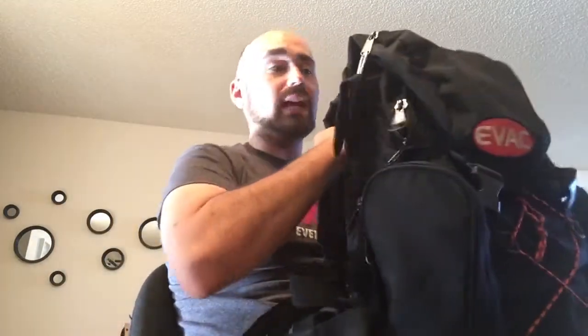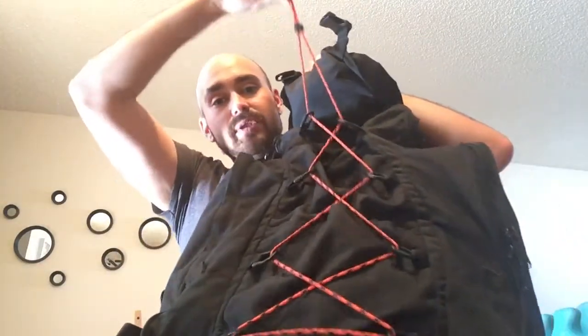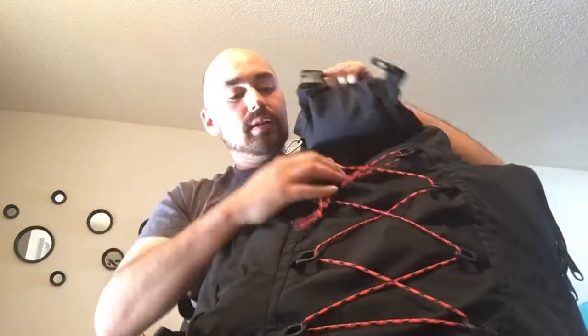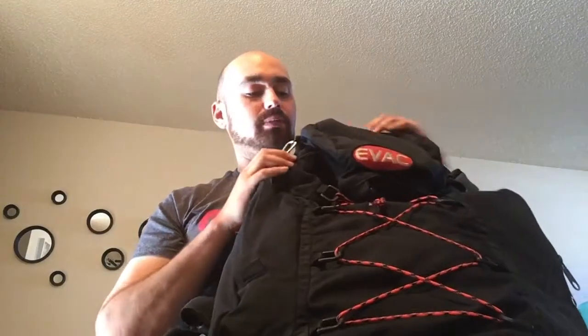You don't have to have a fancy hiking bag. It could be like a dance board or something, so long as you have the essentials in the bag and the bag is easily strapped to your back so you can get out. Then I took off the strings and put some 550 paracord on it. And that's it for the actual bag.